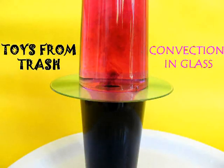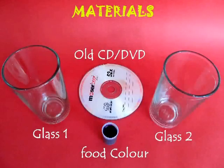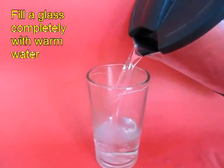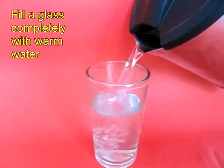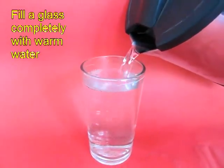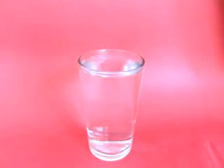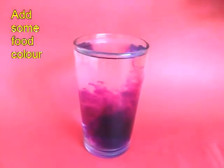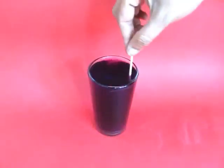This experiment on heat is also visually a very pleasing experiment. You will require two glasses, a CD, and some food color. Pour out hot water from a hot water kettle into one glass, and add some food color to the hot water. Stir it well.